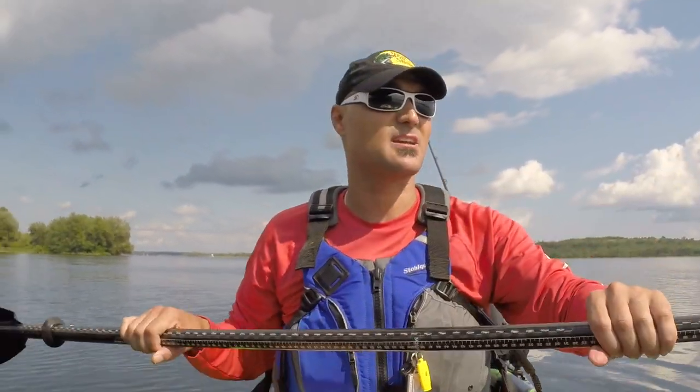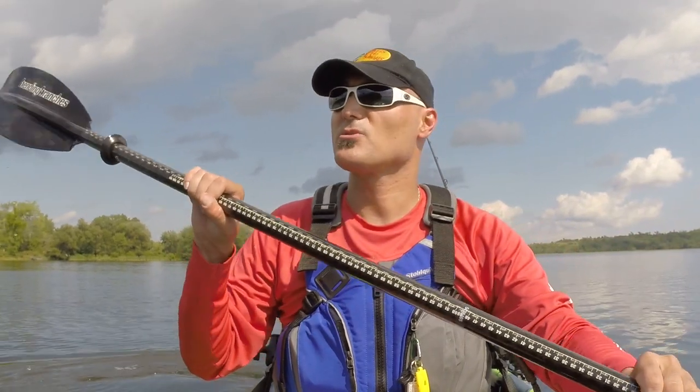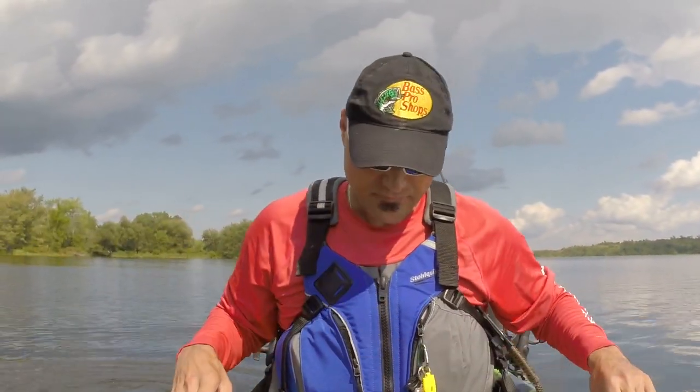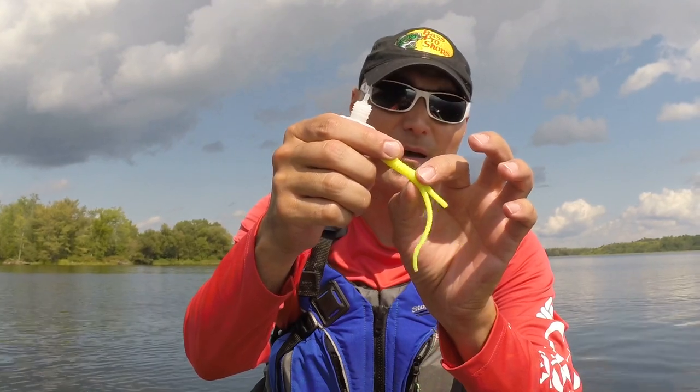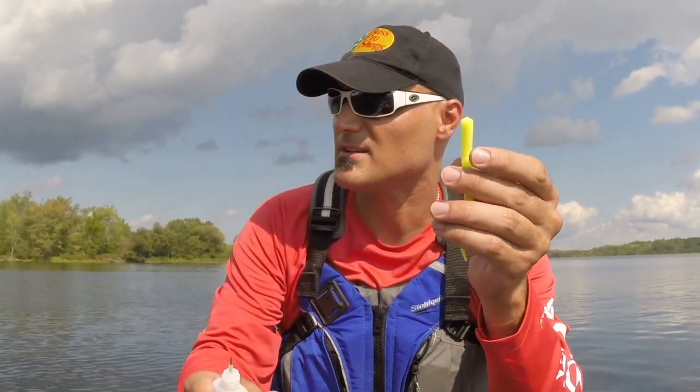These little worm blowers are very inexpensive — you're talking probably a couple of bucks with taxes. They're a great little product for using on some of these baits. I've blown this little portion of the body up — this is actually a trailer I use on a spinner bait.